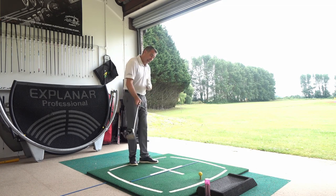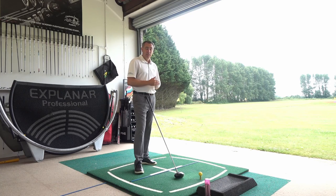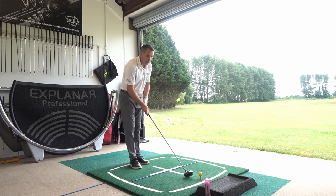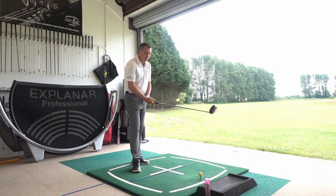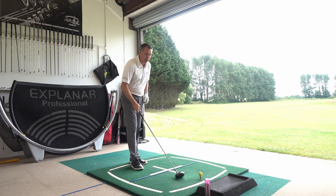If you're swinging out to in — path moving left of target — depending on the club face position, if your face is open that ball is going to curve to the right; if your face is shut to that path, the ball is going to curve to the left. You probably haven't got access to FlightScope, TrackMan, or GC Quad, so one thing you can do to get the path better is work on your parallels.